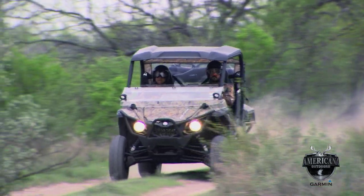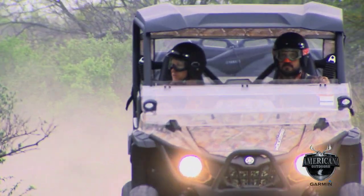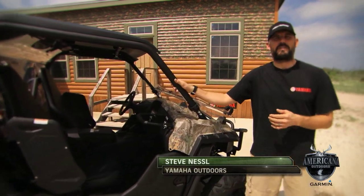Next up, we'll take a look at the all-new Yamaha Wolverine, a sporty new edition in the lineup of Yamaha side-by-sides. Hi, I'm Steve Nessel with Yamaha. We're here today with the all-new 2016 Wolverine side-by-side.